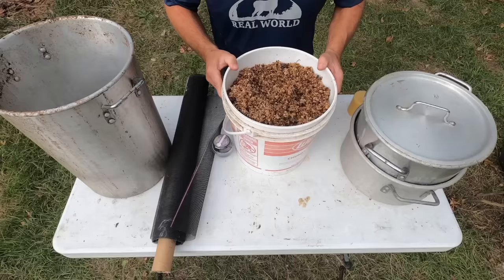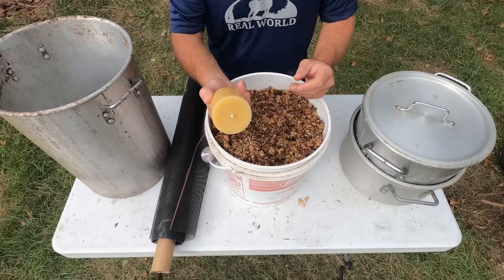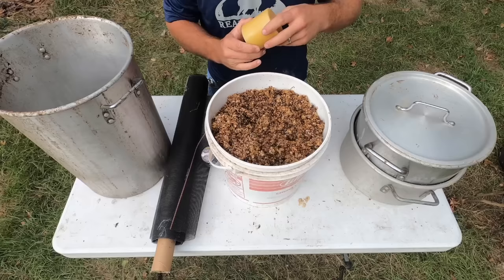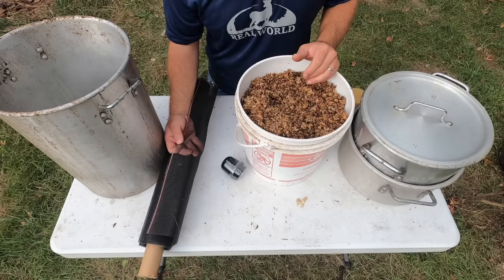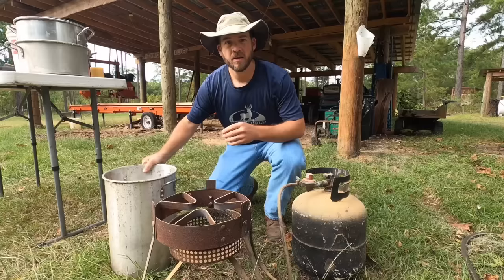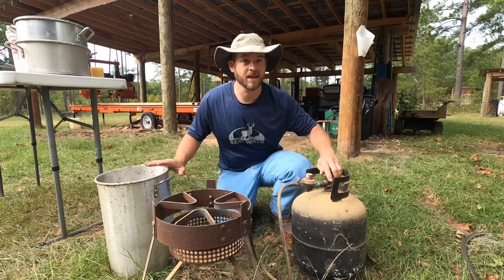This is the wax from our wax cappings and in order to make a candle like this you've got to do something with it. It's not at all usable in this state and in order to do that you need a few things. You need something to filter it through — this is just screen wire, it's actually plastic screen. You're gonna need pantyhose, a large pot, and something to make a double boiler with. You're also gonna need a fish cooker because this is not a good idea to do inside your house. It can make a really big mess and wax is notoriously really difficult to get off of anything.